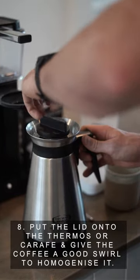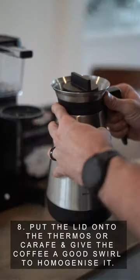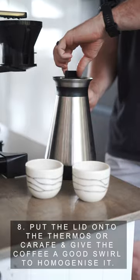Step 8: Put the lid onto the thermos or carafe and give the coffee a good swirl to homogenise it.